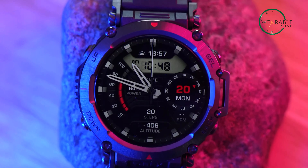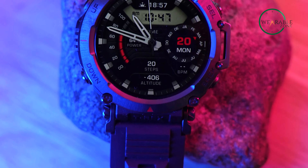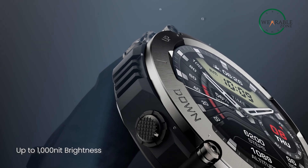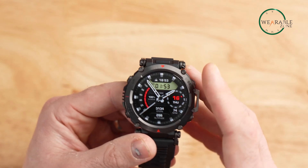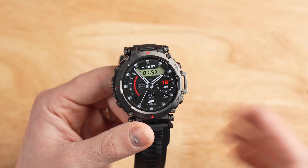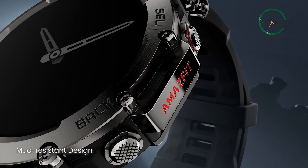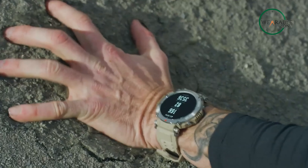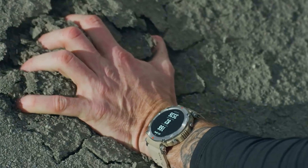The T-Rex Ultra is equipped with a high-quality 1.39-inch AMOLED display that provides crisp and vivid details. With a maximum brightness of 1000 nits, the display ensures that the watch remains readable even under bright sunlight. Moreover, the T-Rex Ultra watches are equipped with an anti-fingerprint coating that prevents smudges, making the screen clear and easy to read. The four metal buttons located on the edges of the watch are designed with a textured surface that facilitates easy pressing even if your hands are wet or cold. Additionally, these buttons are built to withstand mud and dirt, allowing you to rinse the watch when it gets excessively dirty.